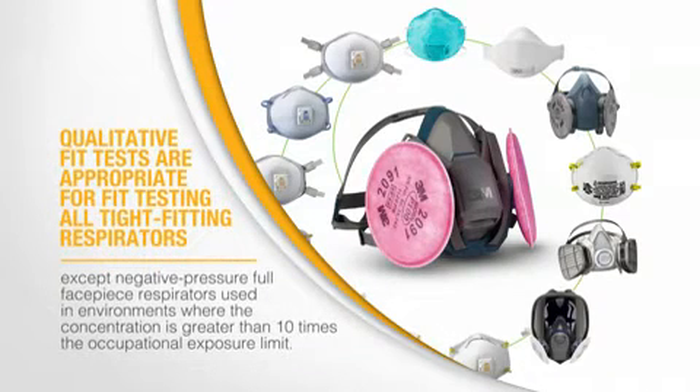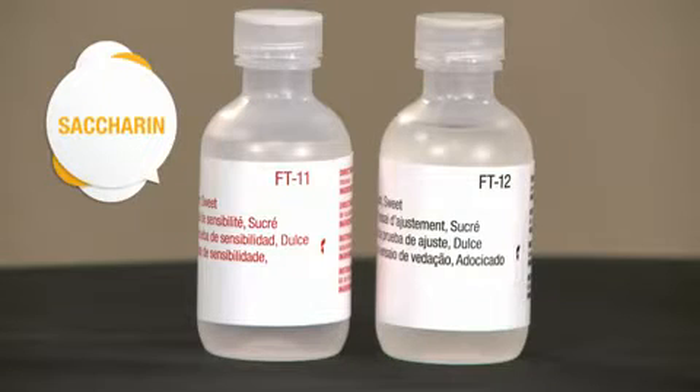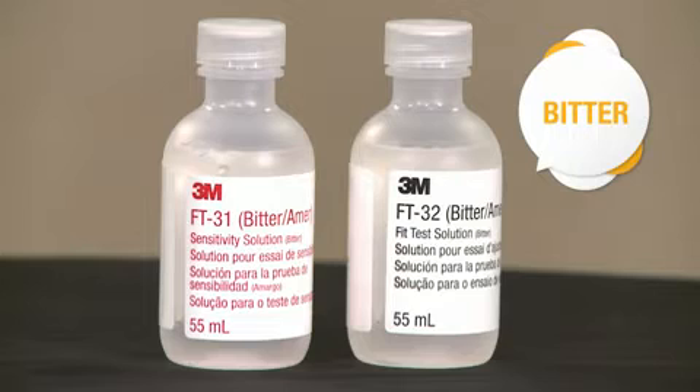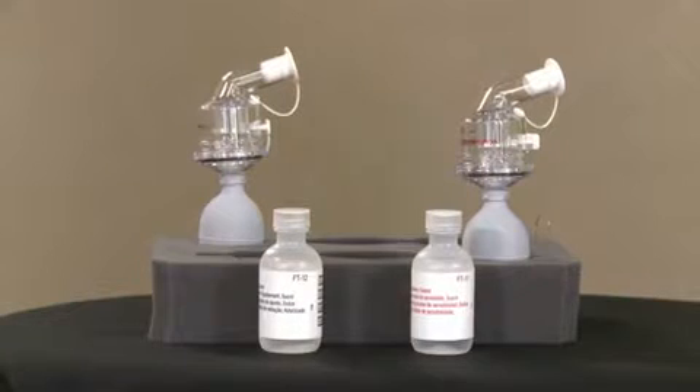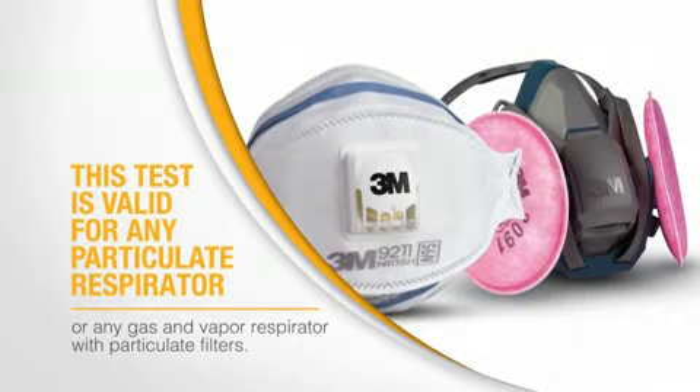Qualitative fit tests are appropriate for fit testing all tight-fitting respirators except negative pressure full facepiece respirators used in environments where the concentration is greater than ten times the occupational exposure limit. One type of qualitative fit test can be performed with a mist that contains either saccharin, which is a sweetener, or a bitter-tasting substance known as Bittrex. The test process is the same for both test agents, and your instructor will tell you which material will be used for your fit test.